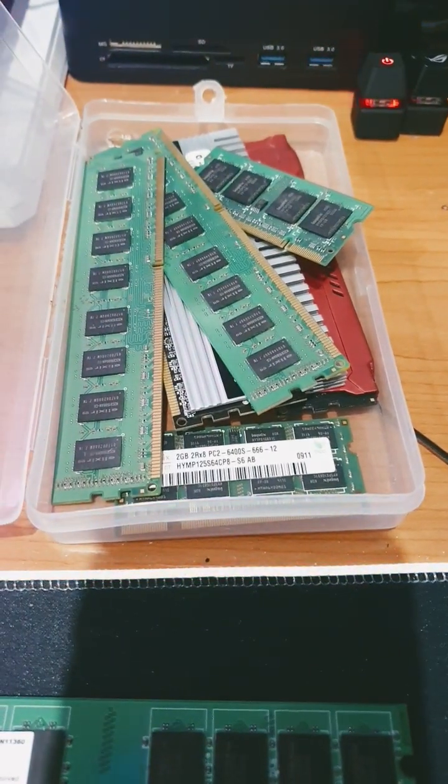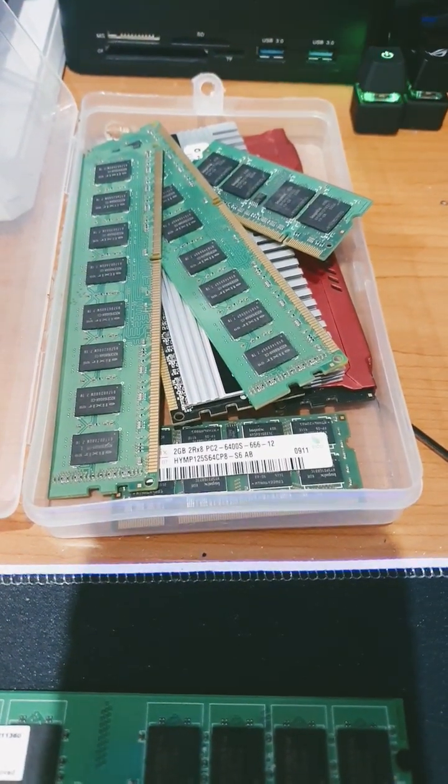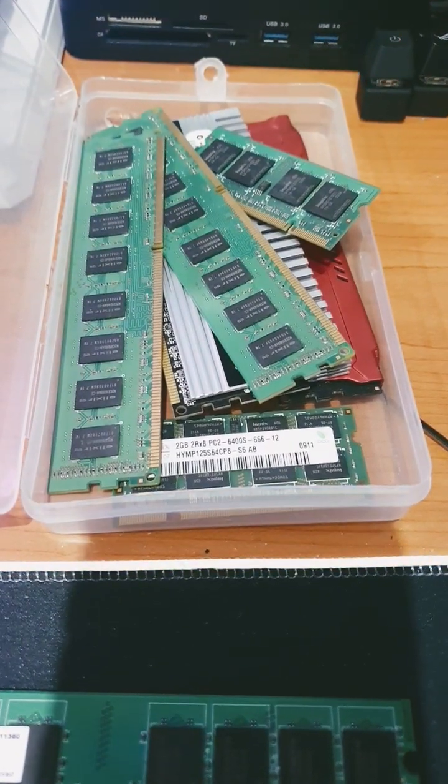Is RAM backward compatible, whether it's DDR1, 2, 3, 4, or 5? Let's find out.